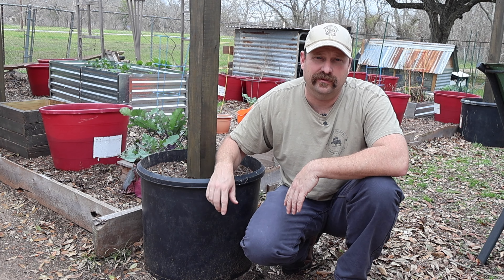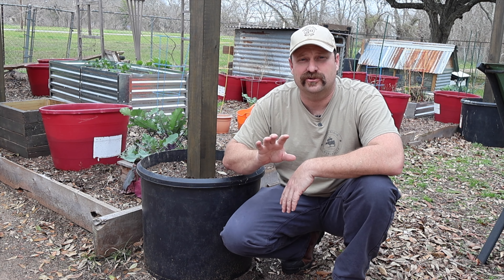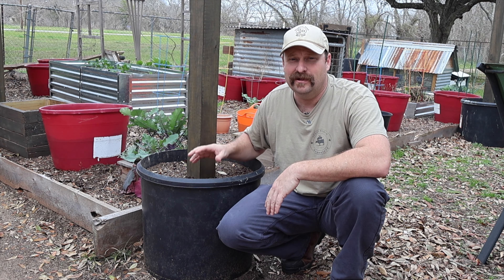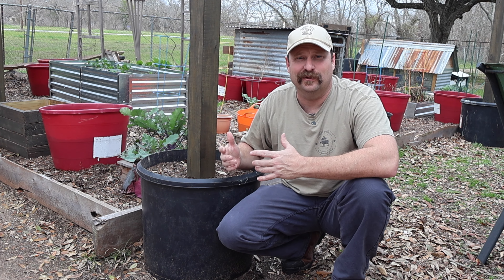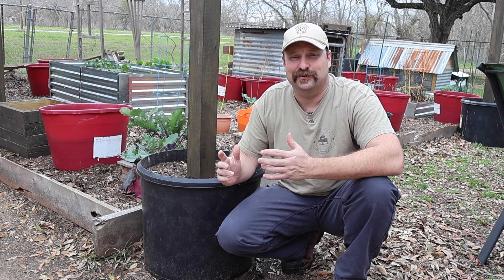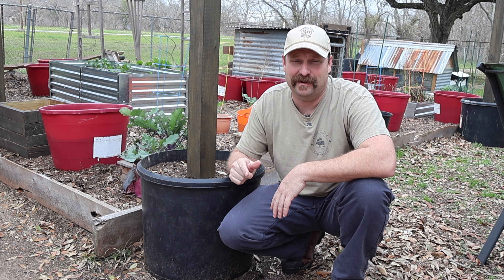With all those holes drilled this should be a well-draining soil, because strawberries need well-drained soil to really do well. This is mostly compost that we made right here in our own backyard, so it should be very nutritious for our plants and we should be getting some delicious strawberries from it.